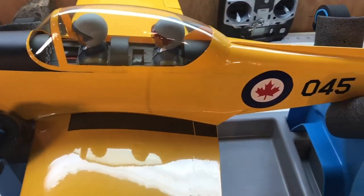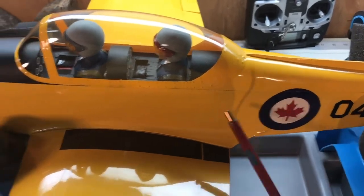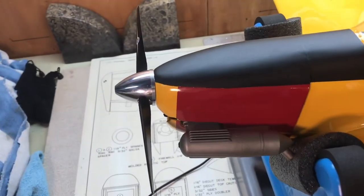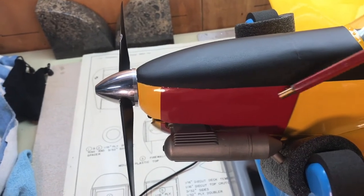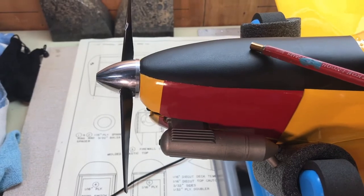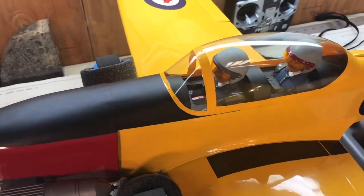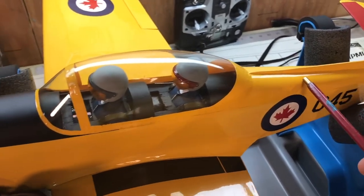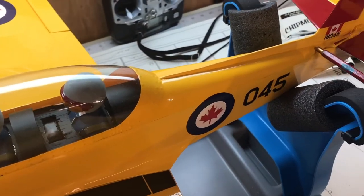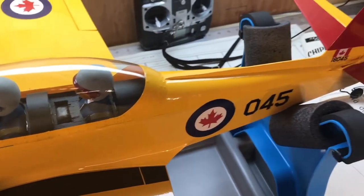Let's talk about the fuselage. I'll show some pictures of the actual build, but first a quick overview of the construction. It's pretty simple — it uses balsa sheeting, and up front the balsa sheet is reinforced with a plywood sheet. In the cowl area you build it up by tripling up sheets of balsa sandwiched together, then sand everything down. The upper part is a solid block of balsa, and there's one on the bottom too. The cockpit and turtle deck are one piece of molded plastic, running from the cockpit area back to near the tail.